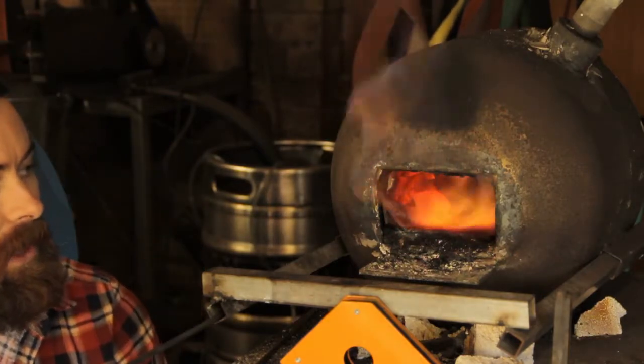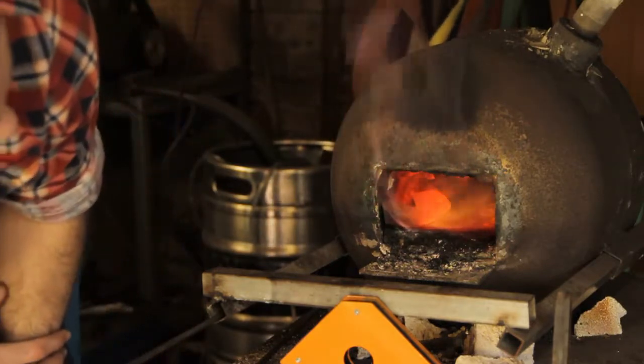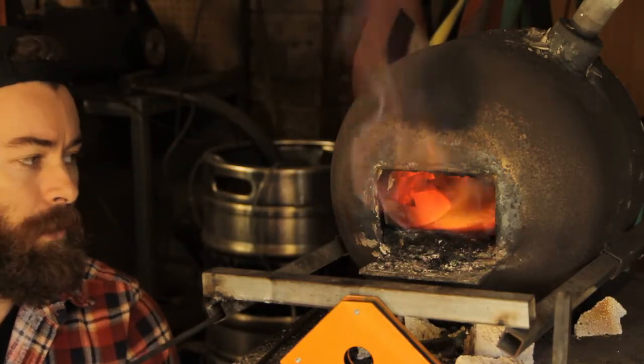The blade's been in there for about 10 minutes or so. I've worked up the temperature very slowly. The inside of the forge doesn't have too much color to it and there's no scale formed on the blade, which is a good thing.